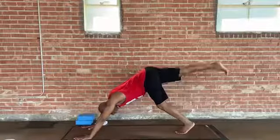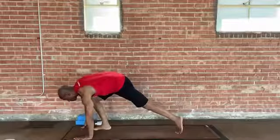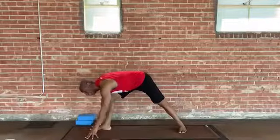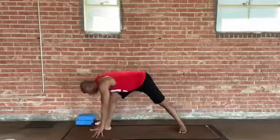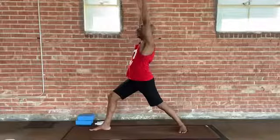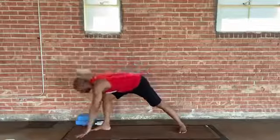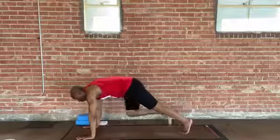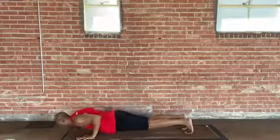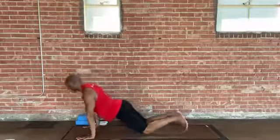Inhale, extend your right leg up behind you — reach back nice and long. Exhale, let's bring the right foot up to the top of the mat. Left heel turns to the floor behind you, shifting weight back into that back foot so you have balance on two feet. We're going to inhale, extend the arms out to the side or forward and rise to Warrior One. We're going to keep it moving — exhale, fold again, bring your hands back down to the mat in front. Step back into Plank Pose, finish your sequence. Inhale, Up Dog or Cobra. Exhale, Downward Facing Dog.